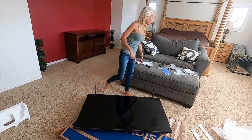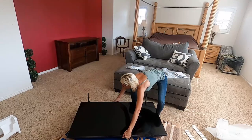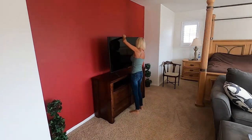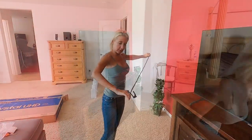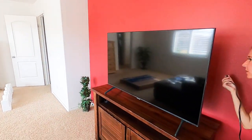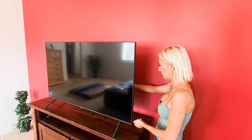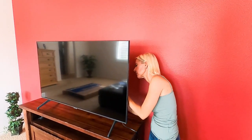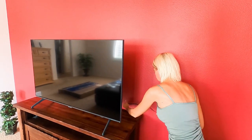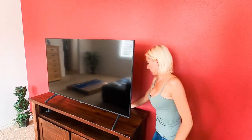Now I'm going to move the TV onto our TV stand very carefully. I'll get the cord situated — this side goes over here — and then I'm going to plug it into the wall and give it some power.